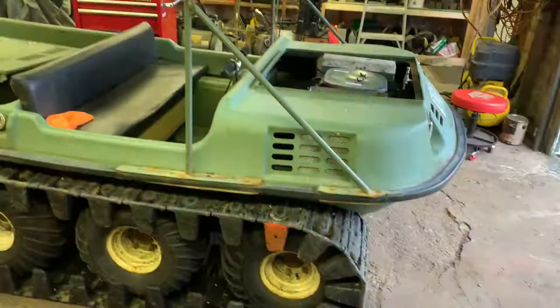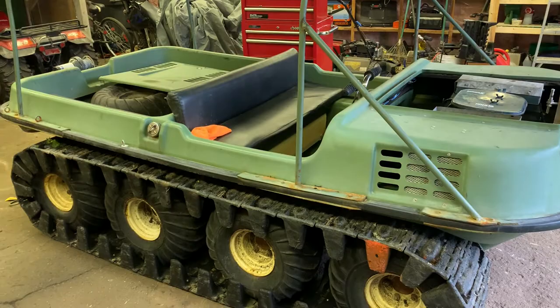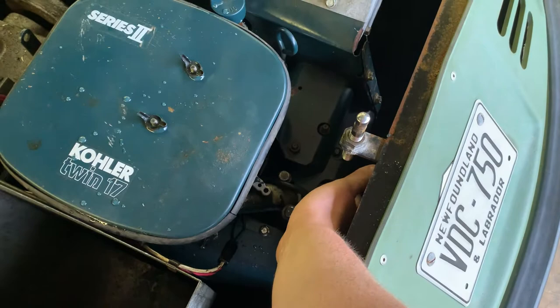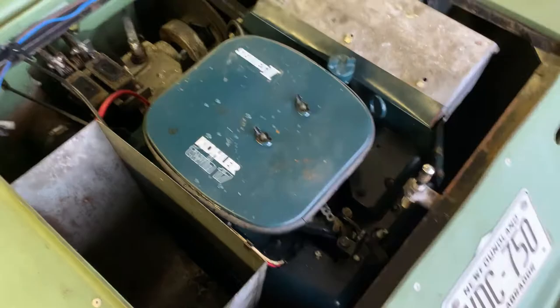I'm going to pull the spark plugs, get the compression tester, open up the throttle, spin her over, and we'll see what kind of compression we've got. This is literally my first time working on an Argo, so with these next few videos expect me to learn a lot. Someone put a brand new spark plug in the back. I actually had this running for about 30 seconds or a minute, then she died on me. One obvious thing I'm noting - this front cylinder feels hot, but the one in the back is icy cold. That might be a blown cylinder or no spark on the back end.